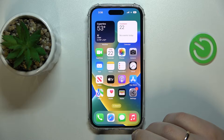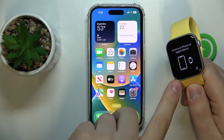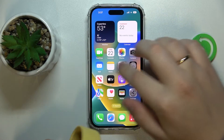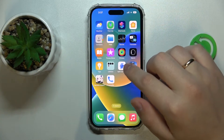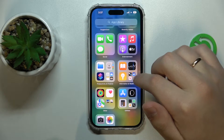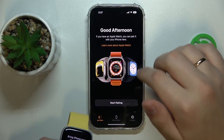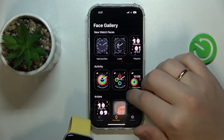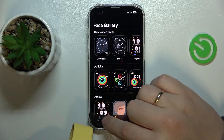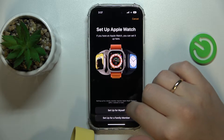Provided that you have already powered the watch on, just open the Watch app on your iPhone, which you can find in the Utilities category of the App Library or on your home screen. Once in the Watch app, enter the My Watch section and go for Start Pairing.